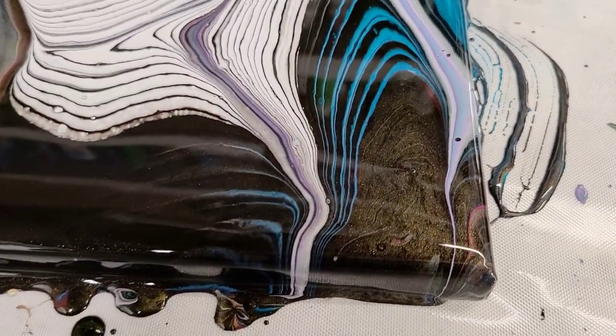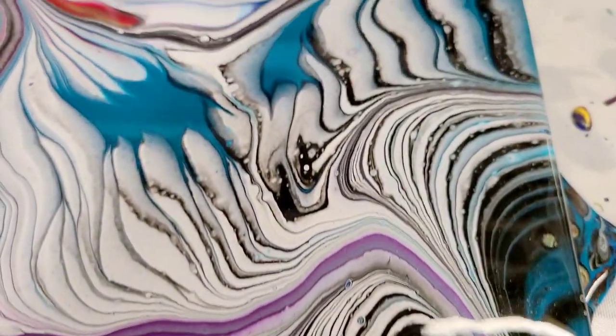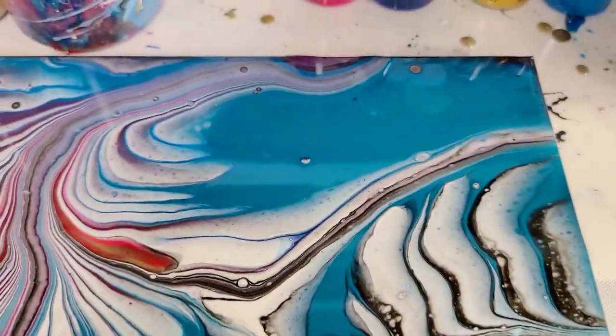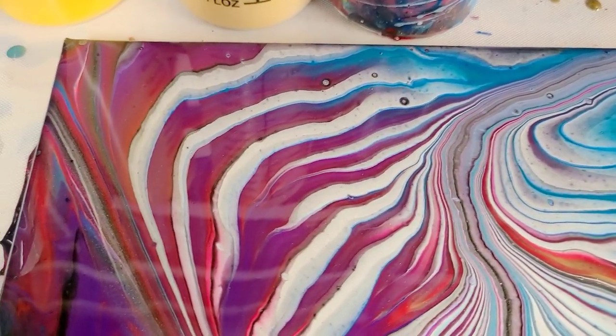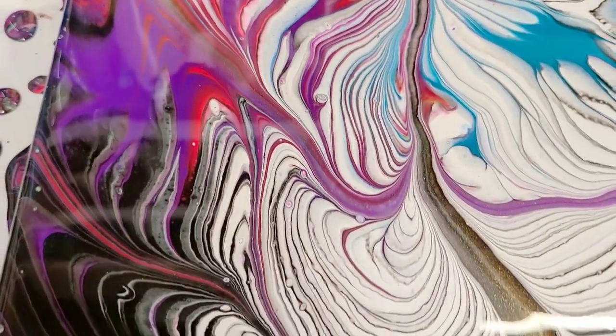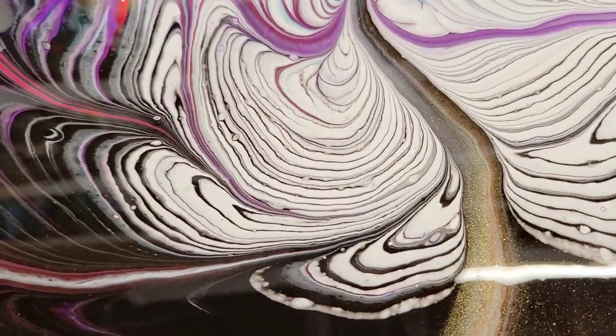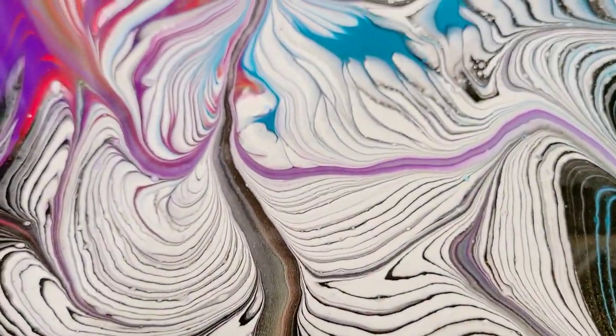Starting down here in the lower right hand corner — it's a little difficult to see in this light, but you can see that beautiful gold with the black just kind of peeking through there. Here's my gorgeous teal. And then the red over here blending with that purple. I think this is super fun — look at these, so cool. A little more gold on this side. So there you guys have it.